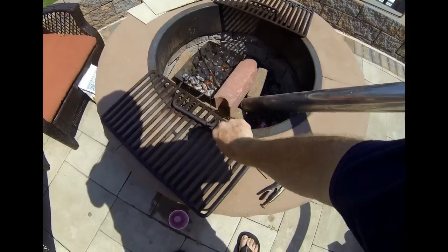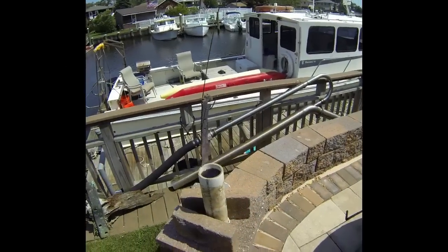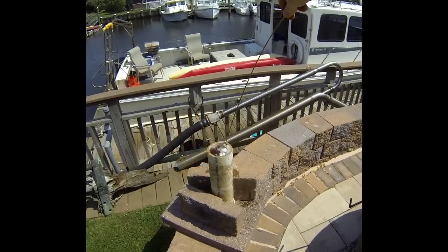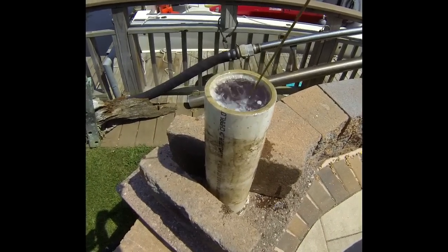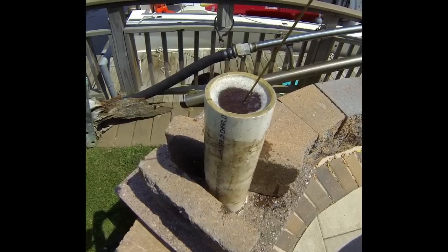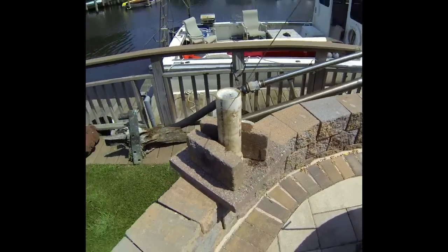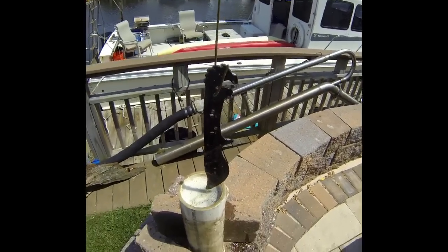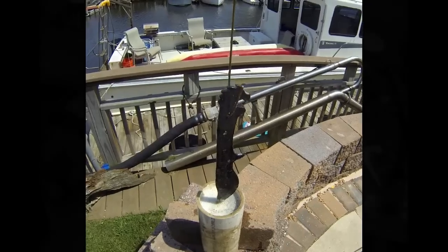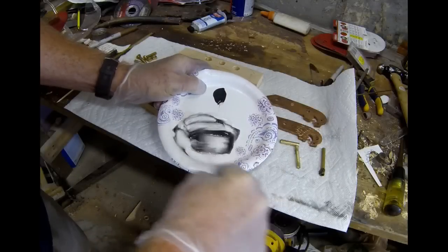I decided to heat treat on a fire pit forge. I heated it up to the point where it was no longer magnetic and then quenched it quickly in oil. After heat treating, I'll clean it up and temper it by putting it into an oven at 375 degrees for three hours, then let it cool overnight in the oven without opening the door. That does a pretty good job of heat treating the blade as well as tempering it so it's not only hard but also strong and not brittle.